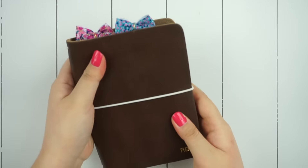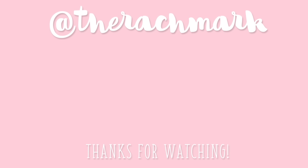I hope you all enjoyed this video. Be sure to subscribe to The Rachmark as well as Christy Tomlinson to see more planner videos, and I will talk to you all very soon. Bye!